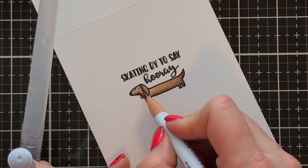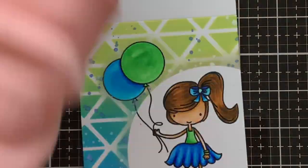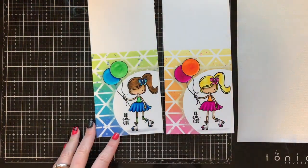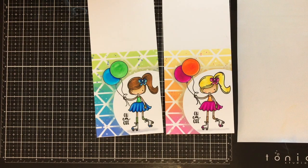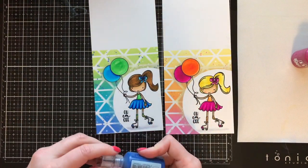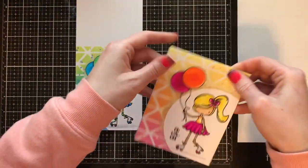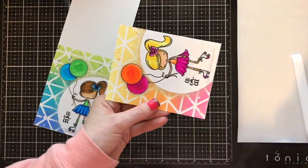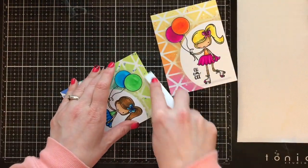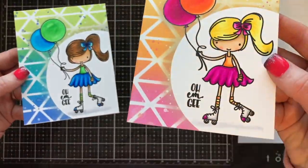I'm coloring this sweet little dachshund that I stamped on the inside — I'm only showing one since it's fast, simple, and identical on both cards. I add some shadows and color to correspond with the front of the card, so one's blue and the other's pink. That's pretty much it for these one-layer cards. I really resisted adding sequins because I wanted to show people that you can have a really striking, dimensional-looking card and keep it completely flat. I did add just a tiny bit of Nuvo crystal drops to the very center of her bows — that's literally the only dimension on these entire cards.